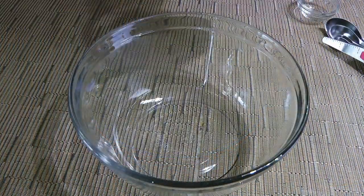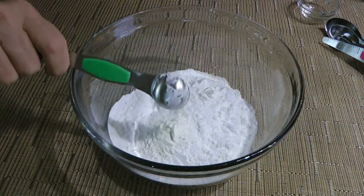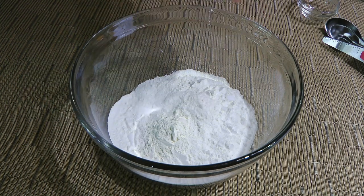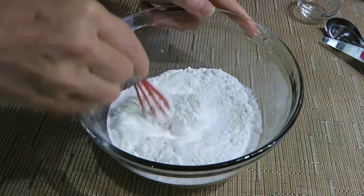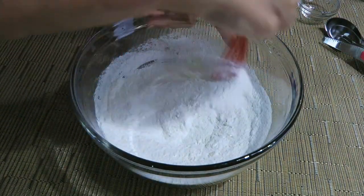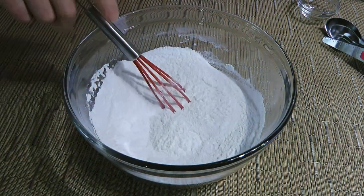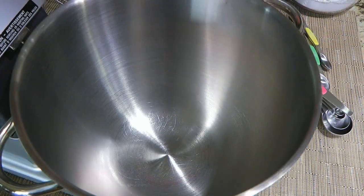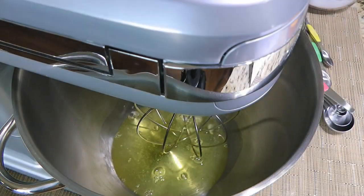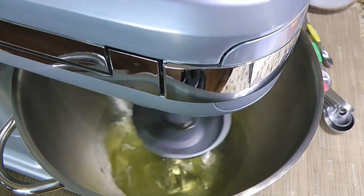Alright, next in a mixing bowl we'll add powdered sugar, some cornstarch, and cream of tartar — which helps to stabilize the egg whites, prevent the sugar from crystallizing, and helps it rise. We'll give it a good whisk and set aside. Then in the bowl of a stand mixer, we'll add our room temperature egg whites and with the whisk attachment, we'll beat them on high speed for 4 minutes.